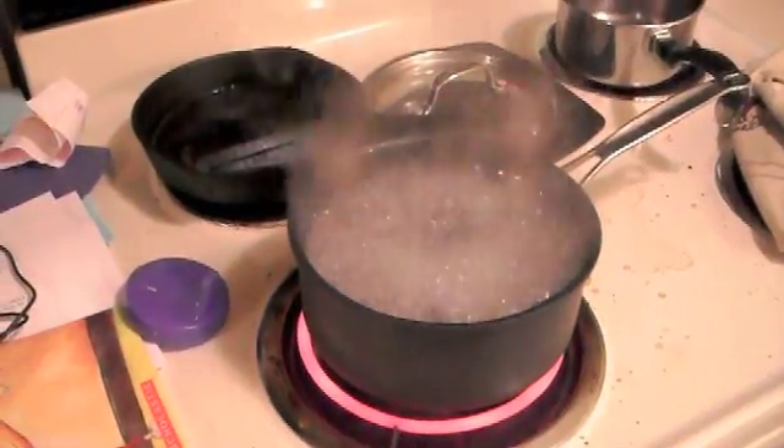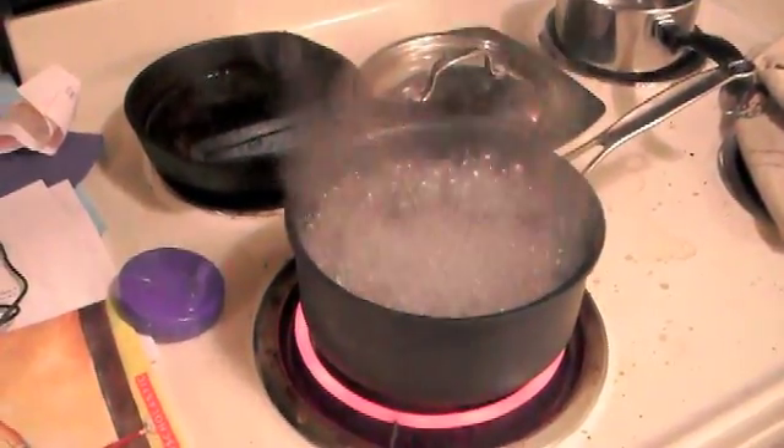Okay, the water is boiling. See — let's do this.